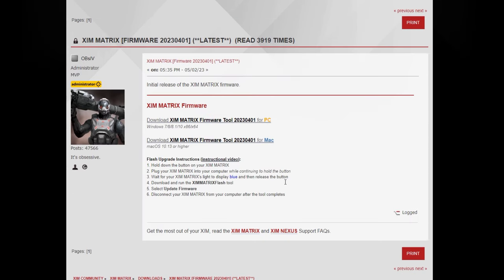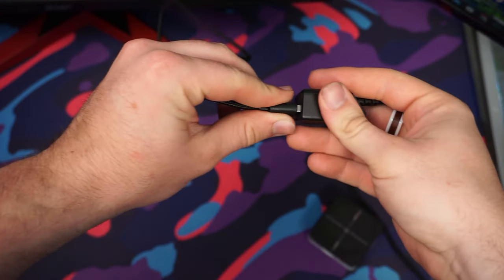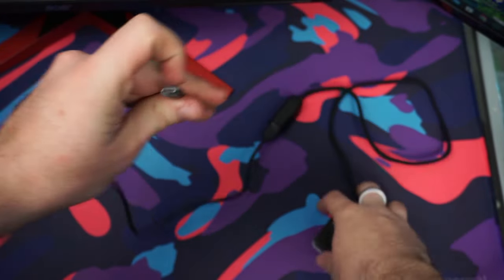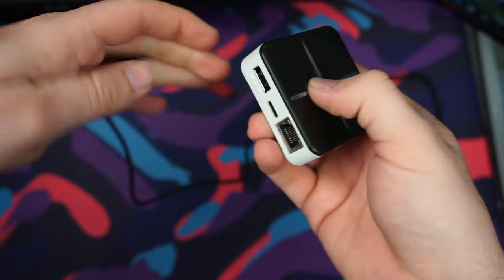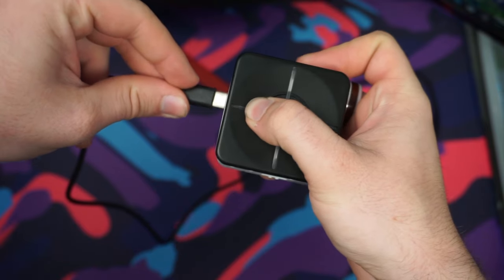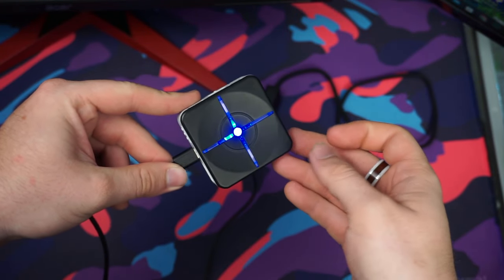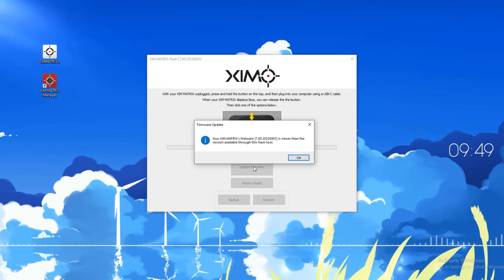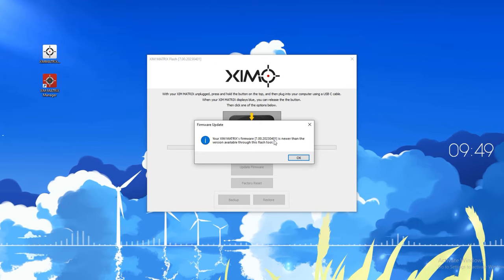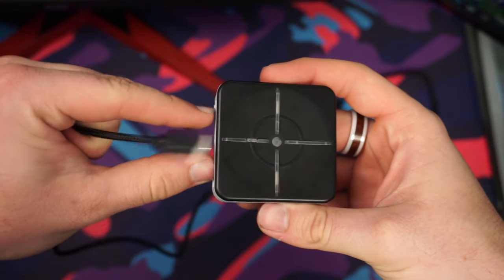Since I'm on Windows 10, I'm going to download the PC version. After that, launch the firmware to update your Zym Matrix. Put it in updating mode by connecting a USB Type-C cable between your computer and the adapter. Before plugging it into the adapter, press and hold the button on the top of the Zym Matrix, then plug in the USB Type-C cable. If done correctly, the adapter will start glowing blue and you can let go of the button. Go back to your computer and click Update Firmware — this process will take a few minutes. Once your firmware confirms it's up to date, unplug the adapter from your computer and re-plug it in.